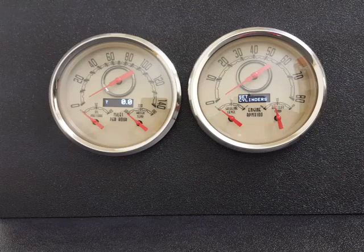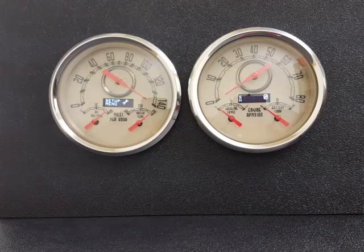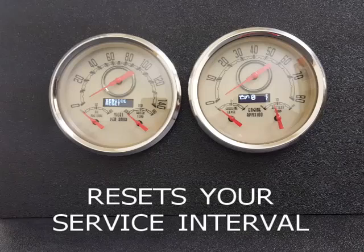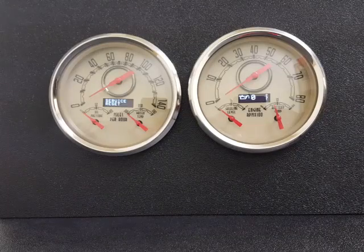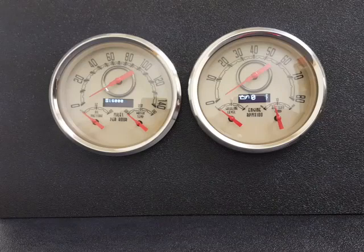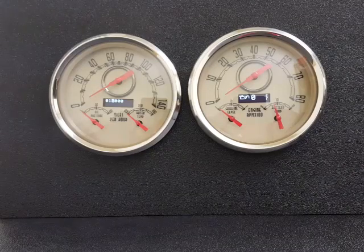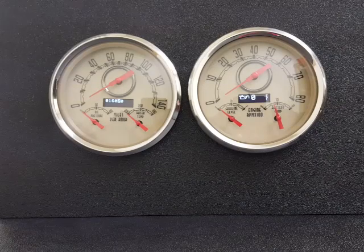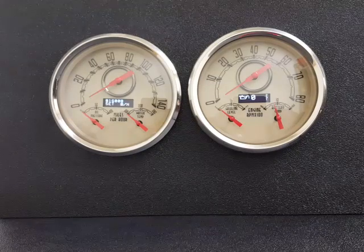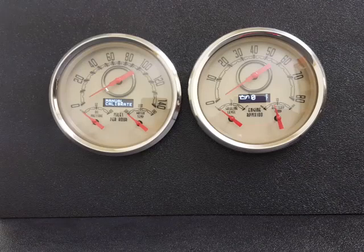Let's go through the speedometer setup. Hold in the button — we have an external button while turning on the key. There's your setup menu. That's your service reset, which resets your service interval — for example, after you change the oil, just reset it and it'll tell you when to do it again. There's your manual calibration — you can scroll through the different numbers. This is good if you know the actual pulses you need; for example, if you have an LS engine and the PCM outputs 4,000 pulses per mile, just set it to 4,000 and off we go. We've added a lot of yes and no confirmations to our screens to make it much easier to calibrate our speedometers and tachometers.